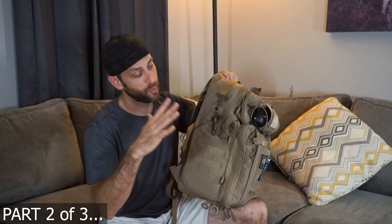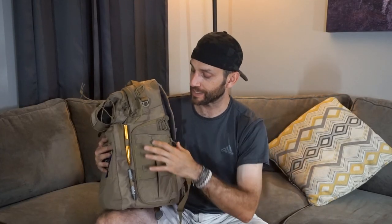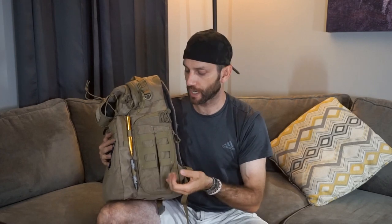There is a difference between the right hand side of the bag and the left hand side of the bag. Both sides are completely different — they have different functions, different reasons. There is MOLLE on the outside. I don't personally use it right now; I don't have any reason to.